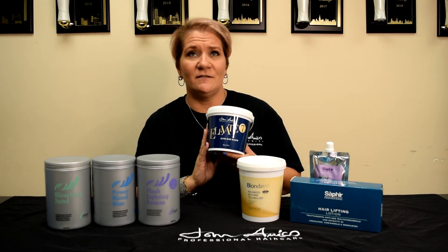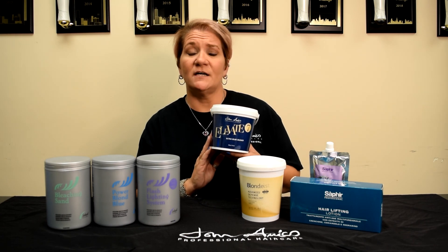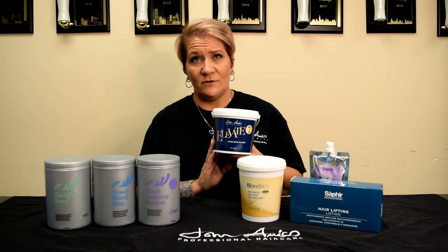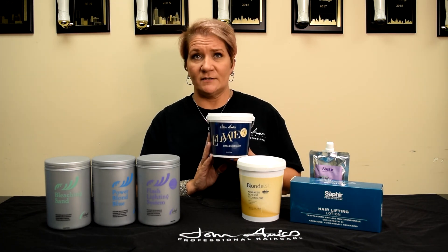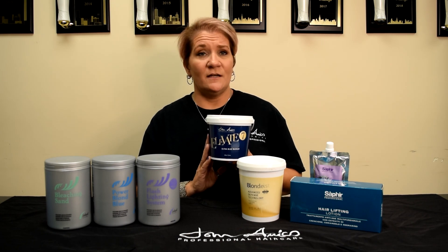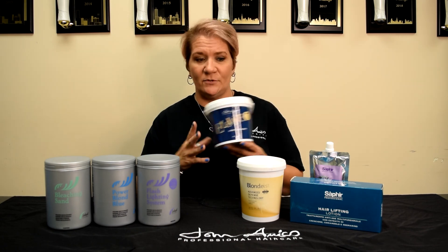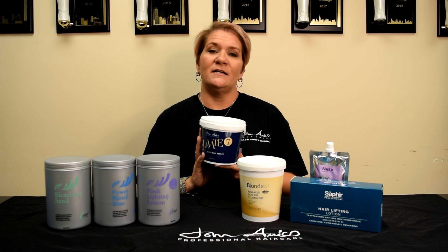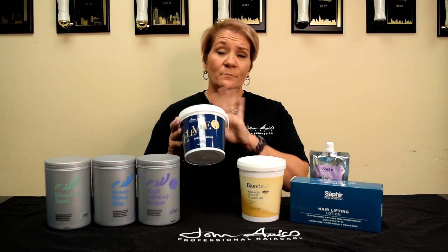Our next bleach is Elevate 7 Ultra Blue Bleach. This is a clay-based powder bleach that will lift up to 7 levels. It's safe to use with all developers — 5, 10, 20, 30, and 40 volume. It can be used for on or off the scalp application, although 40 volume is not recommended for on the scalp, and heat is also not recommended. It contains PQ10 and wheat protein to help strengthen, control, and condition the hair as it lifts. As you pour this beautiful blue powder into the bowl, you will notice the blue color, which does have some great toning qualities and gives a nice, pure lift and result.